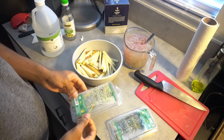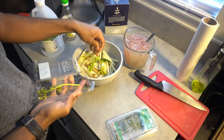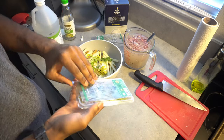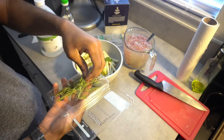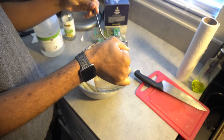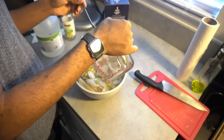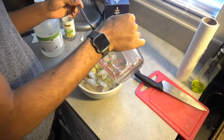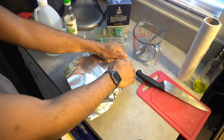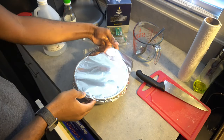Drain off your potatoes, then add two sprigs of Italian parsley and two sprigs of rosemary — these add aromatics to the potatoes. Pour your brine mixture over your potatoes and herbs and cover with foil. Then leave them in your fridge for four hours or up to three days. If you go longer than that, you'll just have really vinegary potatoes.